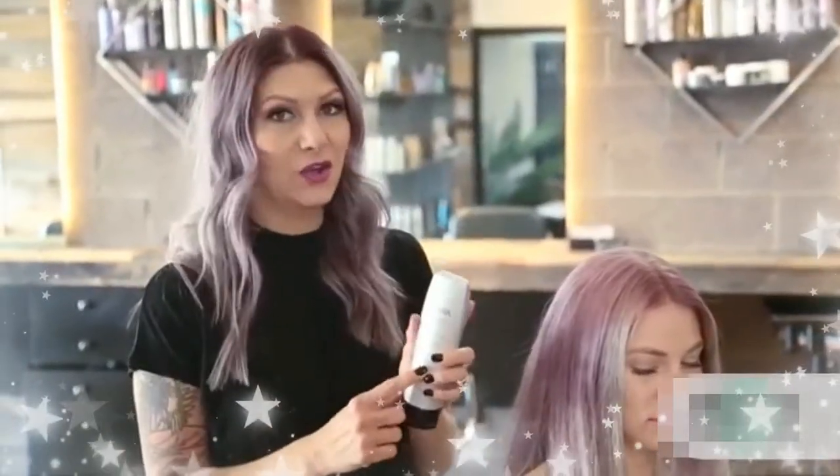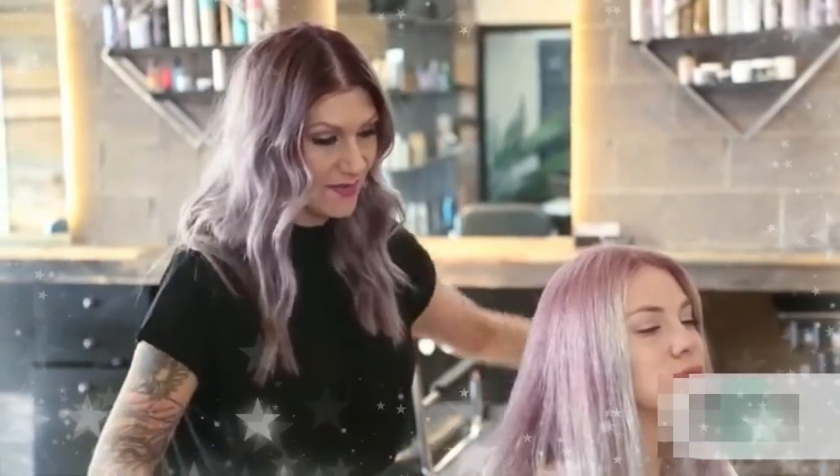To start this look off, I used the Kinra Styling Cream. This has a really nice medium hold and then I just blow dried it in. This is gonna really help hold our style and give it longevity for her to wear it all day.